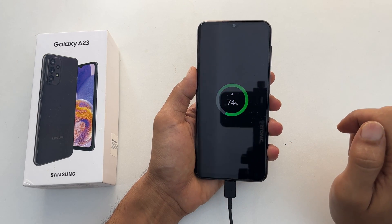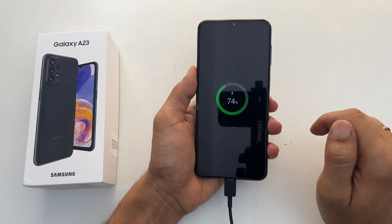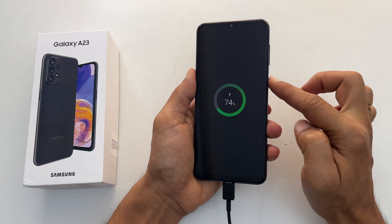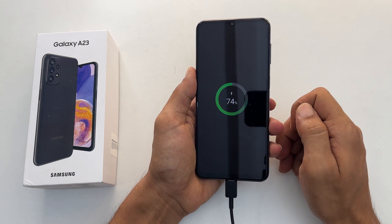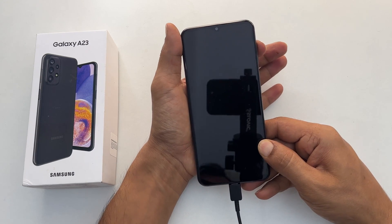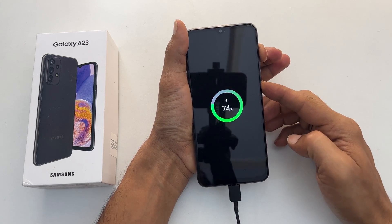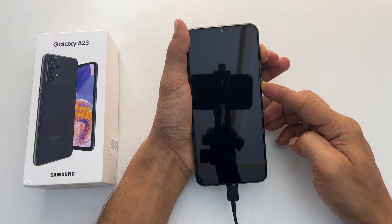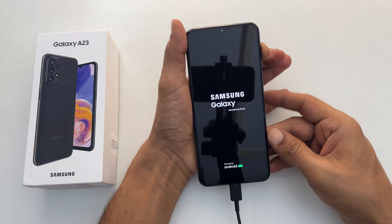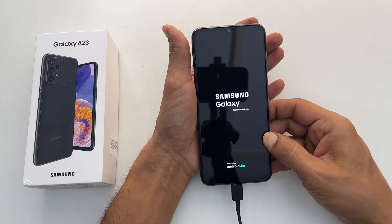To hard reset, we need to go to Android Recovery Mode. So press and hold volume up and the power button until the Samsung logo appears on the screen. First press and hold volume up and then the power button. Keep holding both the buttons. Once you see the Samsung logo on the screen, release the keys.